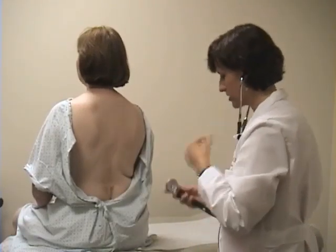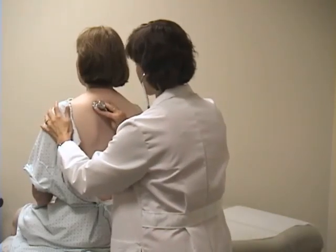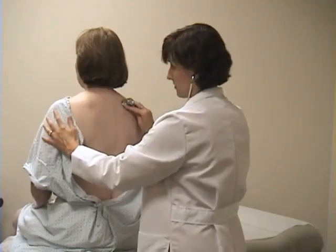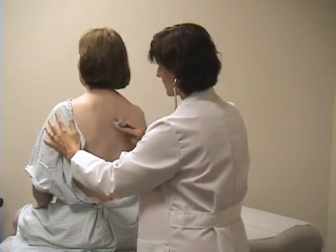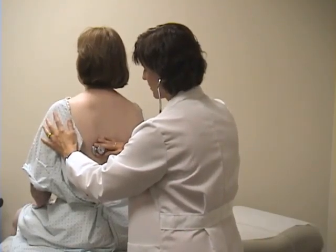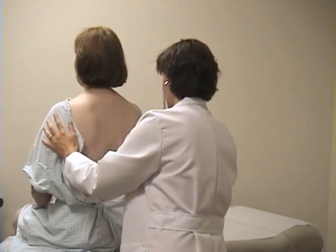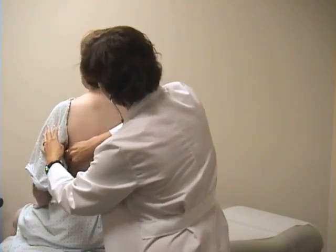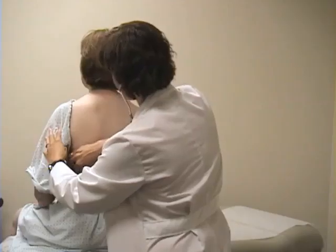In the same areas, we're going to do auscultation, or listening. Liz, if you can take some breaths in, please. This is a comparison technique, so you move your way down the patient's back, not forgetting to listen laterally.